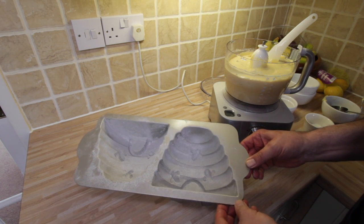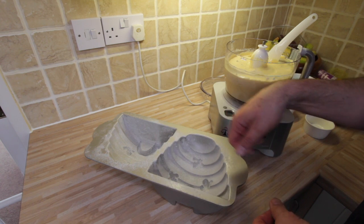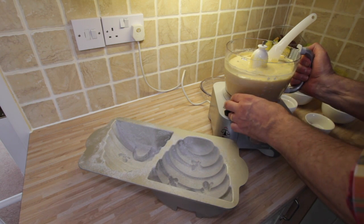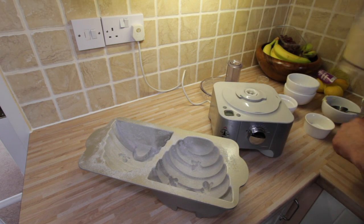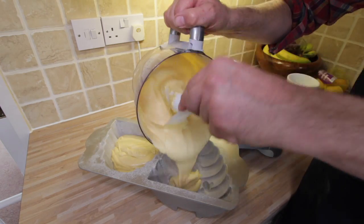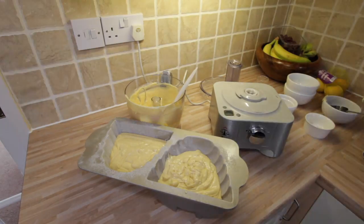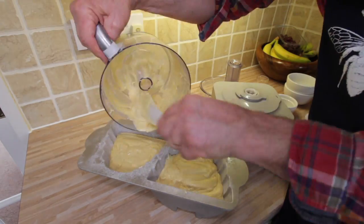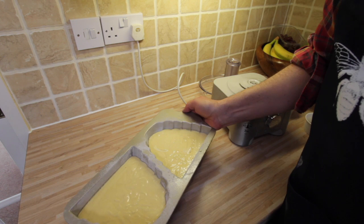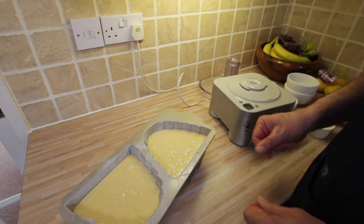Here's our cake tin, which has been greased and floured — I used a brush to put some clarified butter in, then put some sieved flour in and tapped out the excess. Now we're going to try to put half of the mixture into each of the tins. What I did last time that was quite effective was to give it a little shake to get any trapped air bubbles out from the bottom. I think that is ready to go into the oven.